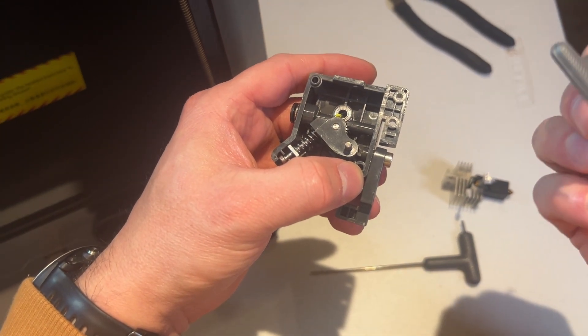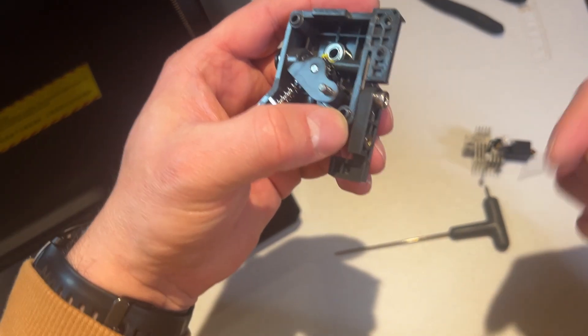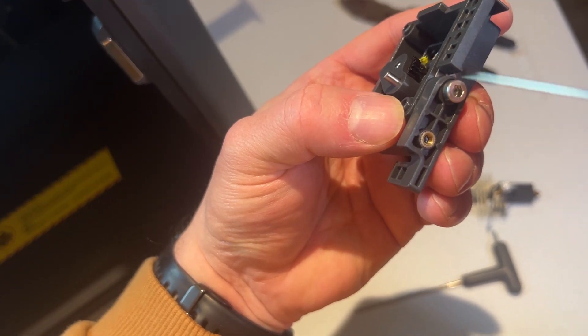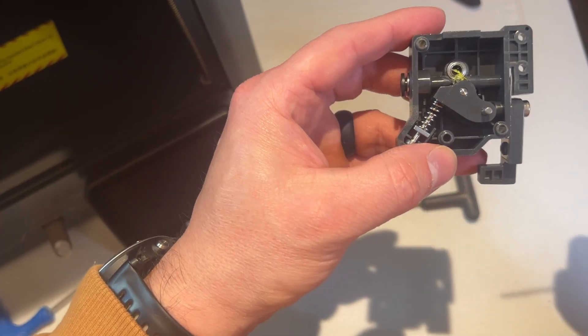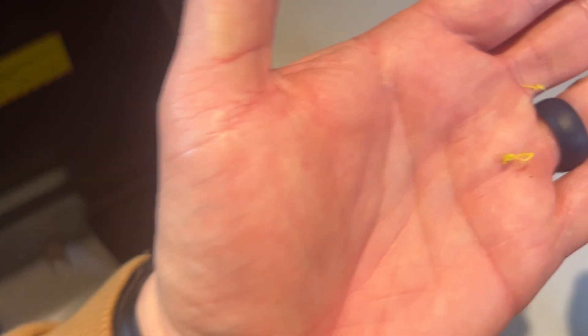So I've used one of these Bambu Lab hex keys — a very fine one. I've taken the actual hot end off now and as you can see, under where the razor blade cutter is, I've just popped that in there and pushed it open. Look what's come out — some yellow PLA that's obviously dried. It's obviously not hot at that point when it's coming through there.